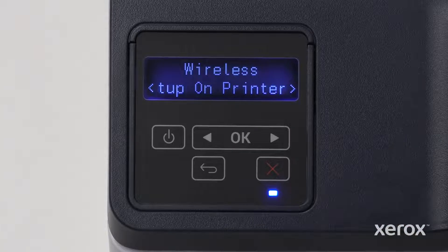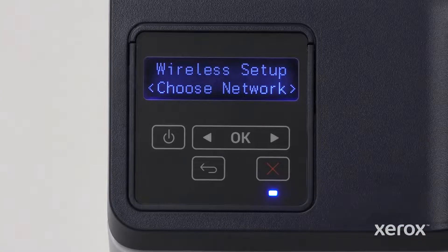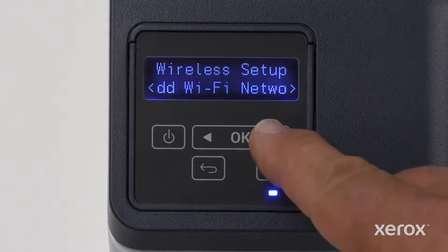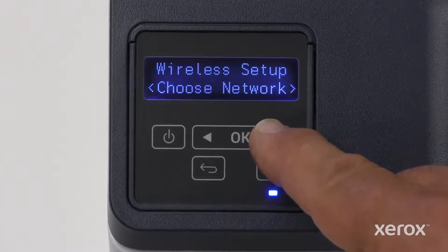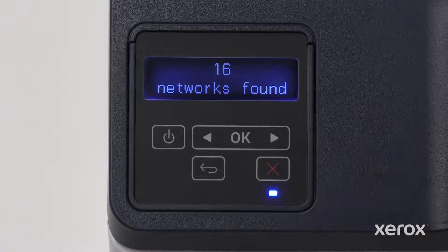On the Wireless screen, select Setup on Printer and touch OK. On the Wireless Setup screen, touch the right arrow or left arrow button to select Choose Network, then press OK. The printer searches for all available networks.